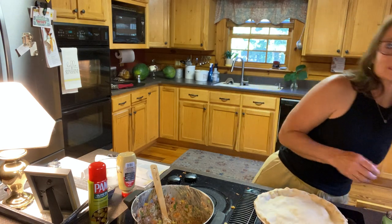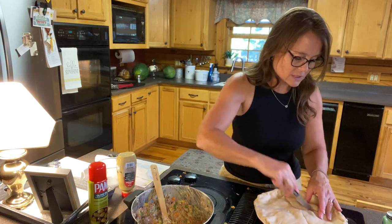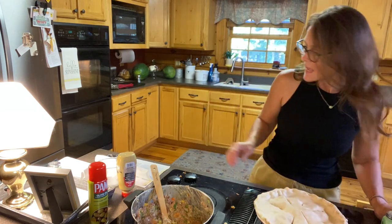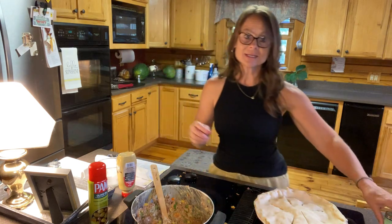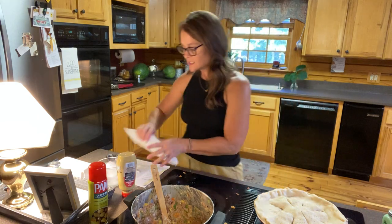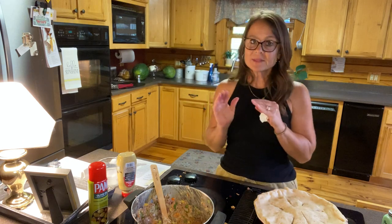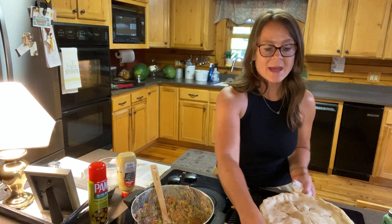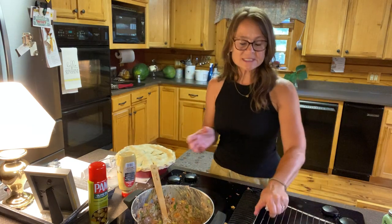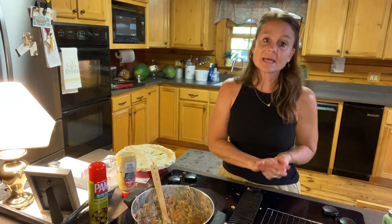And then you want to cut some slits in it. I usually do two straight across, and then some little ones because that makes it look all professional like I know what I'm doing. Then this is where it asks me to put some pepper on top — so here you go, I'm putting some pepper on top. This is going to go in a 450-degree oven for about 20 to 25 minutes, and then you want to pull it out and put it back on a wire rack.